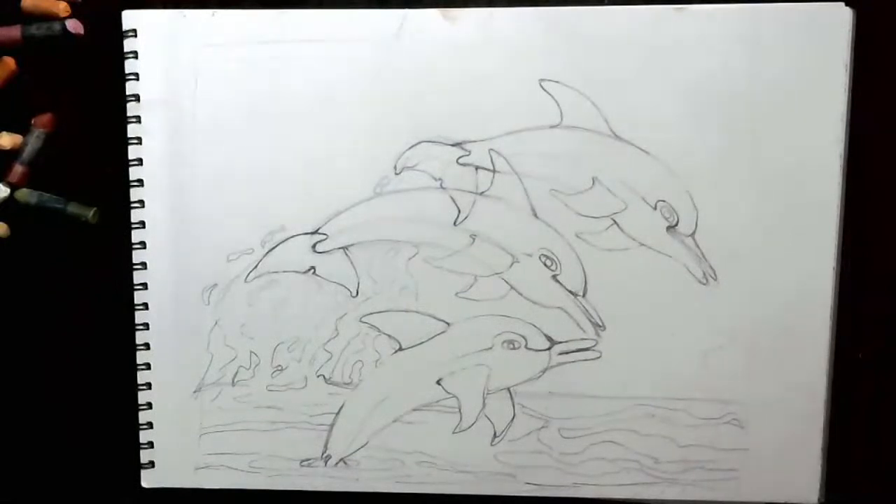Welcome friends. Today's topic is about coloring them after the oil pastels.